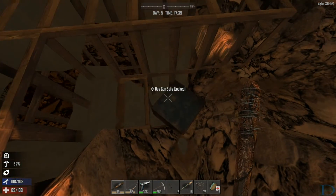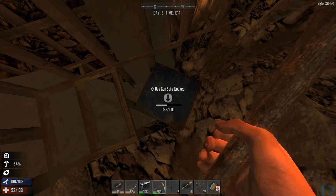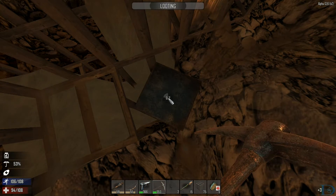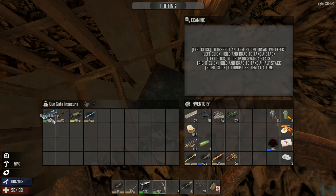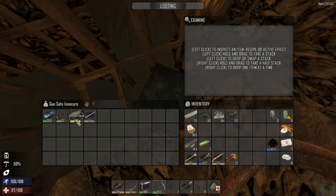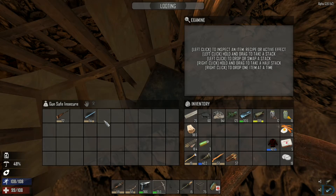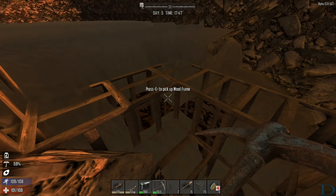Now I can get to the top of the safe, hit the safe, and open it up. And we have some gun parts — looks like a nice shotgun receiver and a shotgun stock. There you have it, hidden loot!